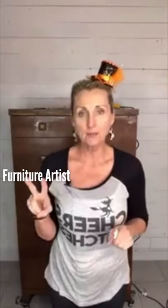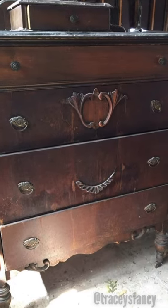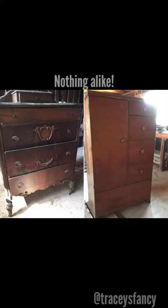I've got two pieces from the same client. This one's really ugly, her other one has a lot of potential. This one is very, very plain - she said just make them cute. It's a challenge and I like a challenge. She wants me to marry both pieces - this one plus the other one, which has a very Victorian, depression-era look with detail on the front. They are nothing alike except that they're antique.